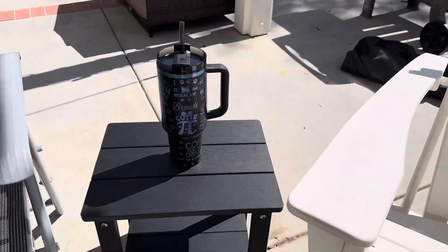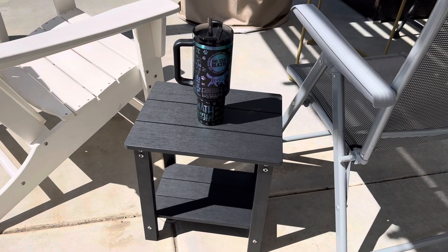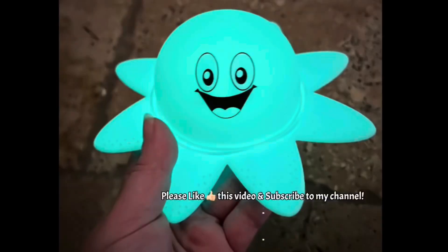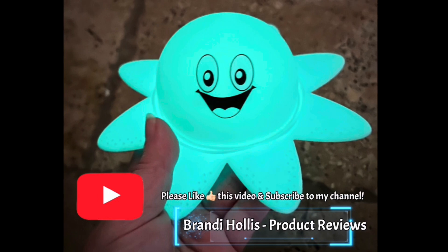Since this material is very suitable for outdoors, it makes it very easy to clean and it always simply just looks great. Thanks for listening and watching my video. If you like what you see, please like this video and subscribe to my channel.